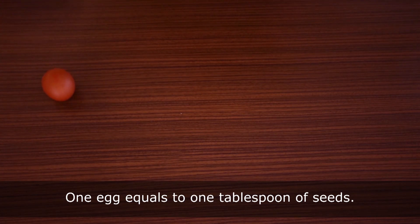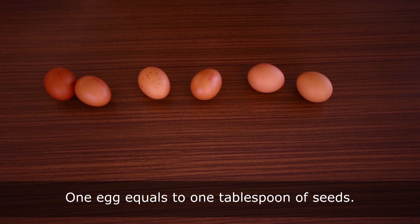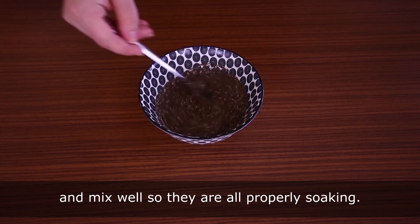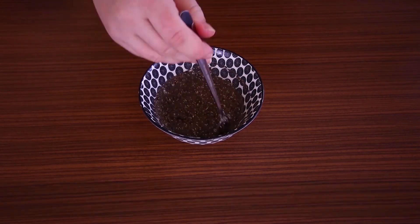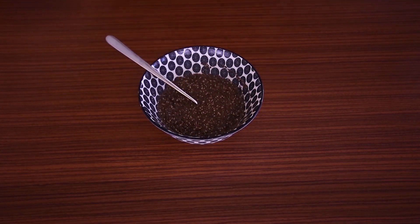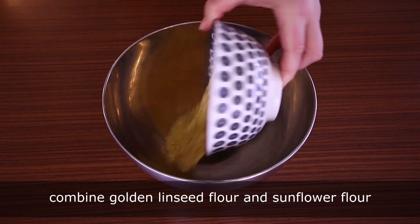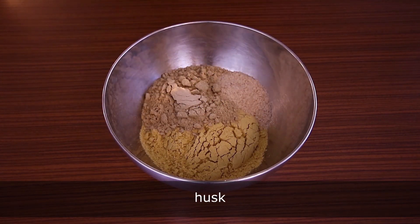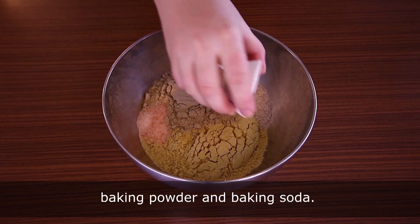If you can't have eggs, you can substitute them with more chia seeds — one egg equals one tablespoon of seeds. For starters, add some water to the chia seeds and mix well so they are all properly soaking.